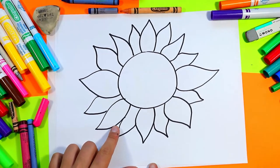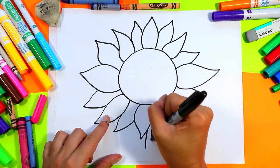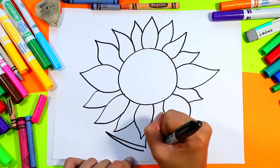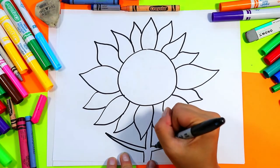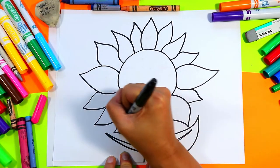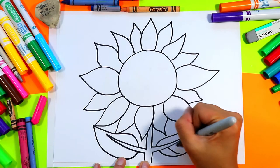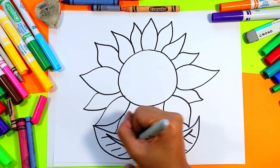Below the sunflower, in that small space that remains, we're going to draw two lines down, then up on an angle, and back in, and then just draw lines down to the edge of the paper. We're going to draw leaves around those two lines that branch out, so our sunflower has some little arms.